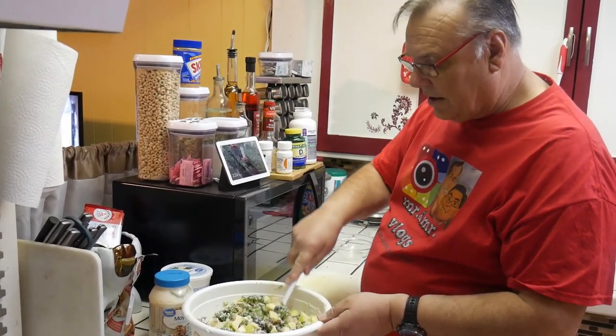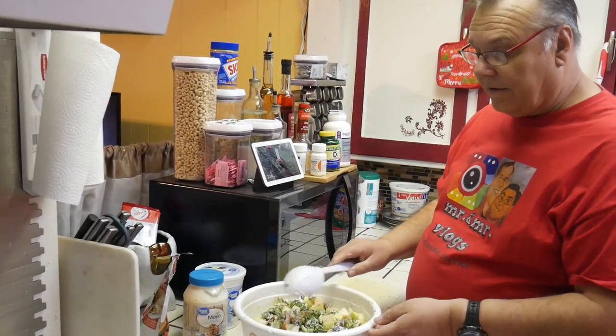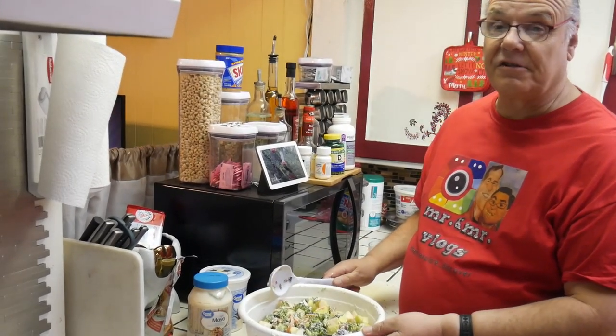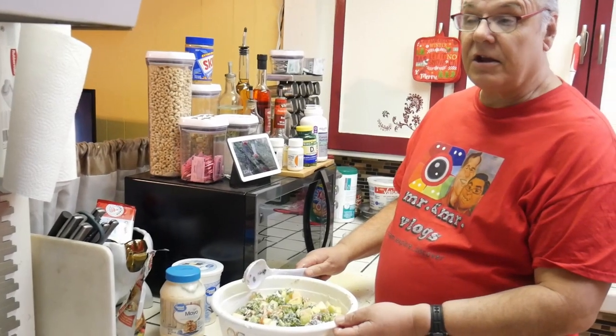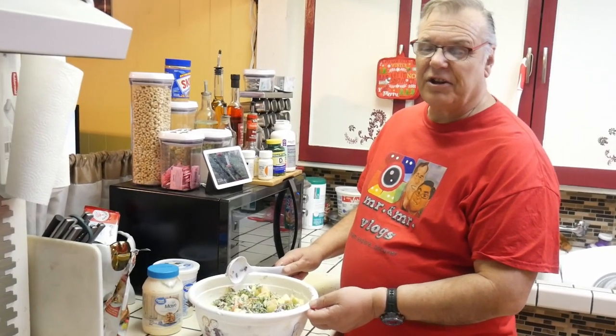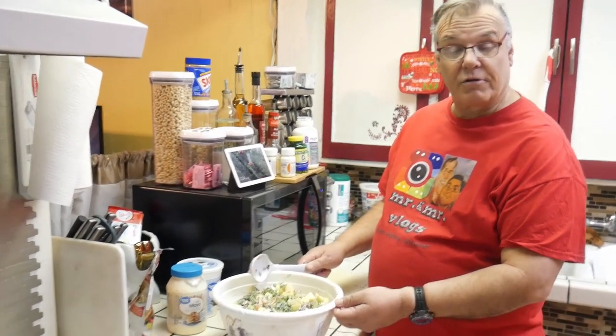So you just fold it in, and then once you're ready, all you have to do is take a Saran Wrap and cover it. Put it in the refrigerator so it stays nice and chilled. It will stay good in your refrigerator for about three to four days before having to use it if you're preparing ahead of time before a gathering. A good healthy alternative — this is great for lunches, for snacks, for dinners, and will be great for holiday gatherings and parties. People will love them.